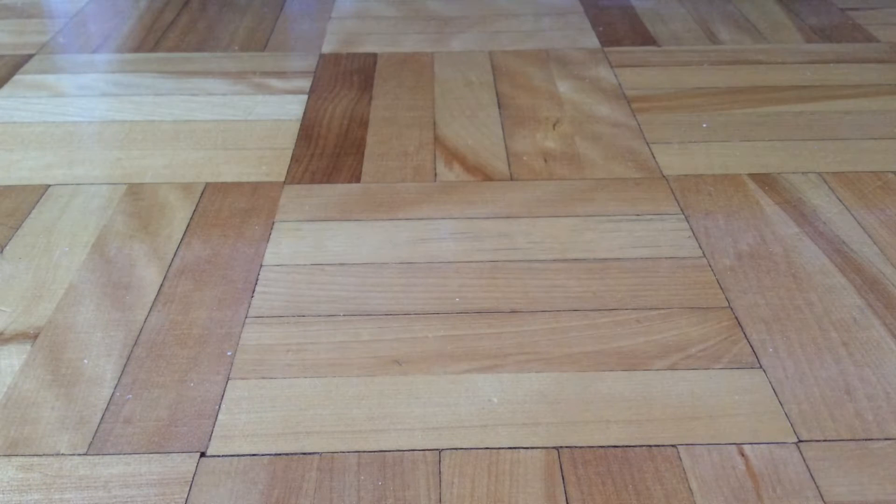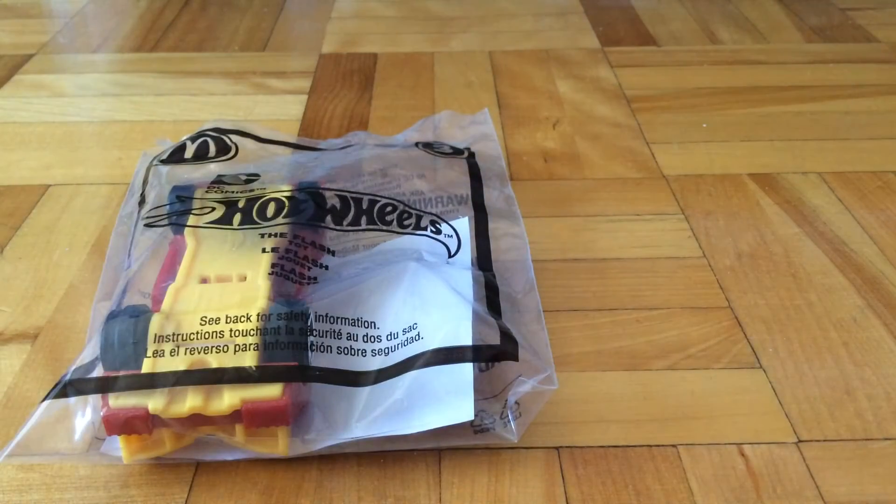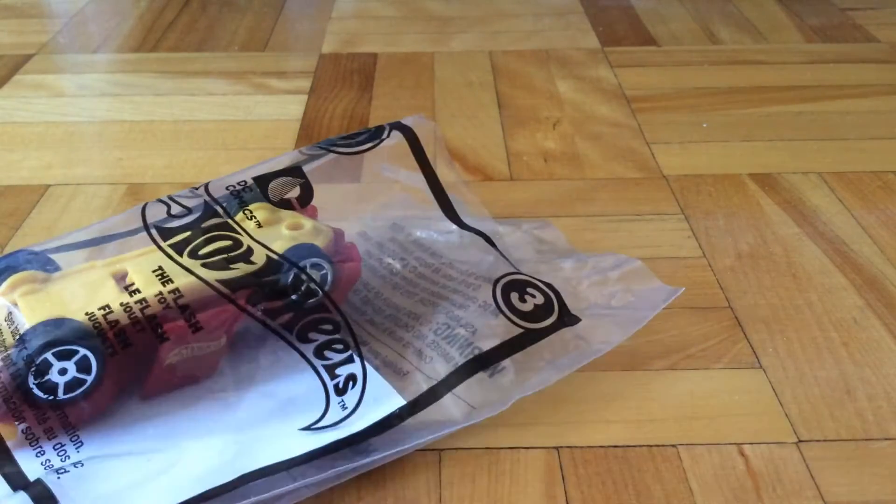Hello guys, PurrFish5Own here, and today I am going to review the 2016 Hot Wheels McDonald's The Flash, which is number 3 out of 8.